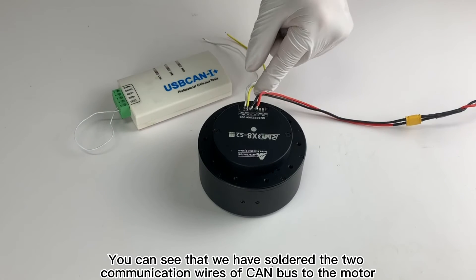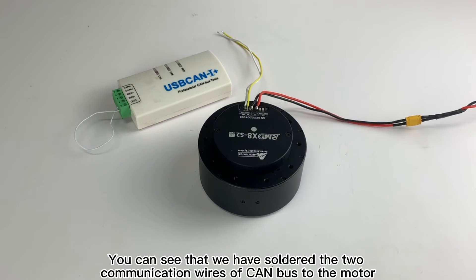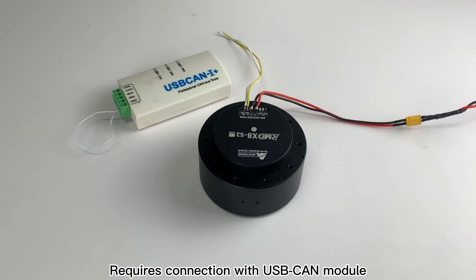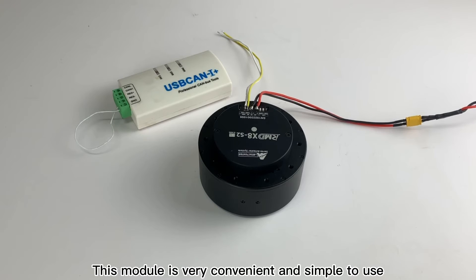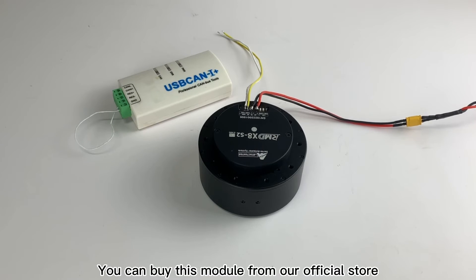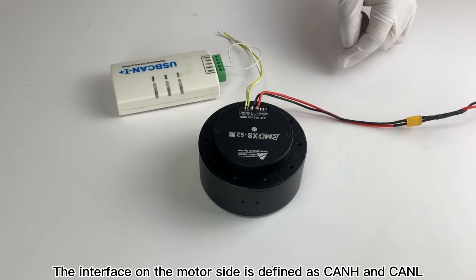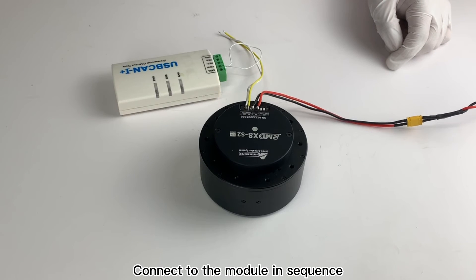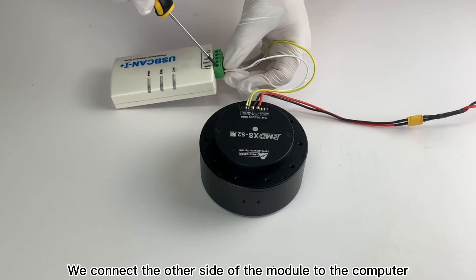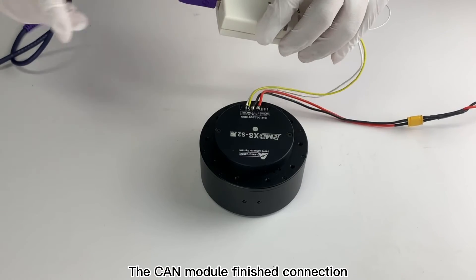Now let's make the CAN connection. You can see that we have soldered the two communication wires of the CAN bus to the motor. This requires connection with a USB-to-CAN module. We recommend the USB-to-CAN I+ module, which is very convenient and simple to use. You can buy this module from our official store. The interface on the motor side is defined as CAN H and CAN L. Connect them to the module in sequence, then connect the other side of the module to the computer. The CAN module connection is now finished.